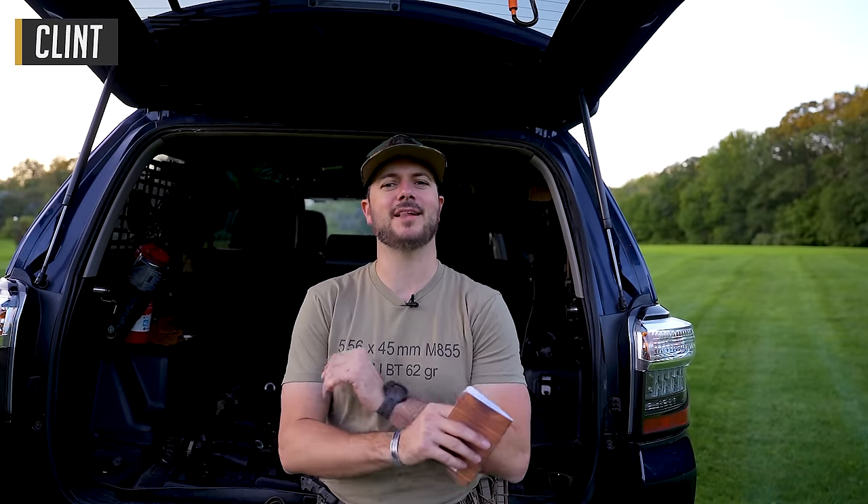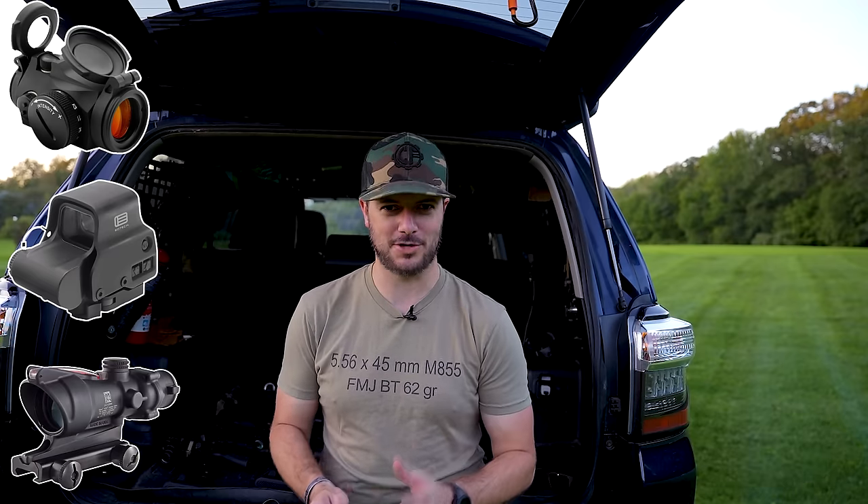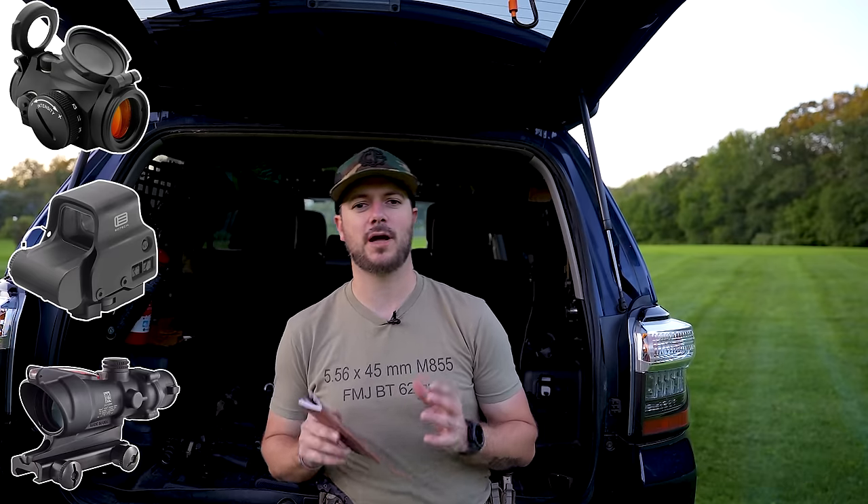Welcome back everybody, Clint here today with Classic Firearms to talk about optics — the red dot sight, the holographic weapon sight, and prism optics, and which one might be the best for you. Without further ado, let's hop into it.